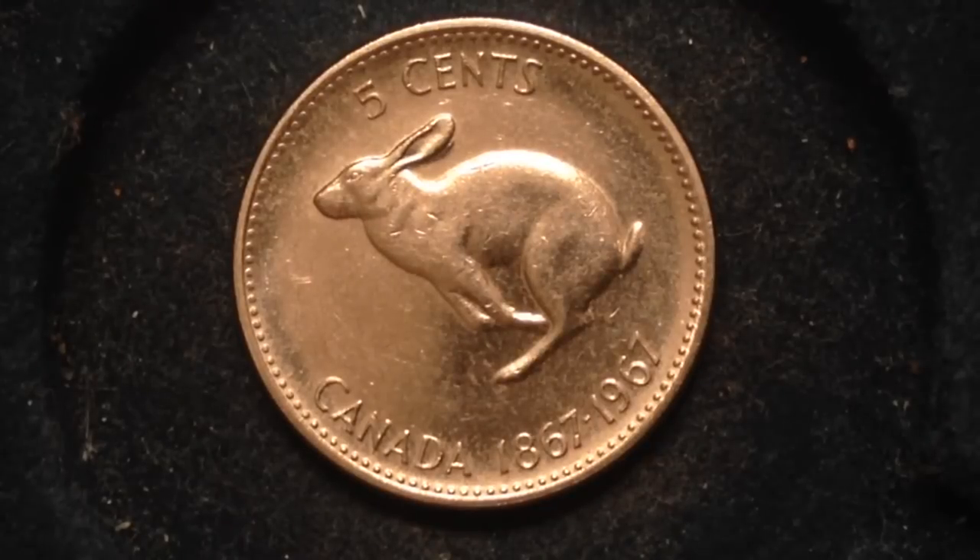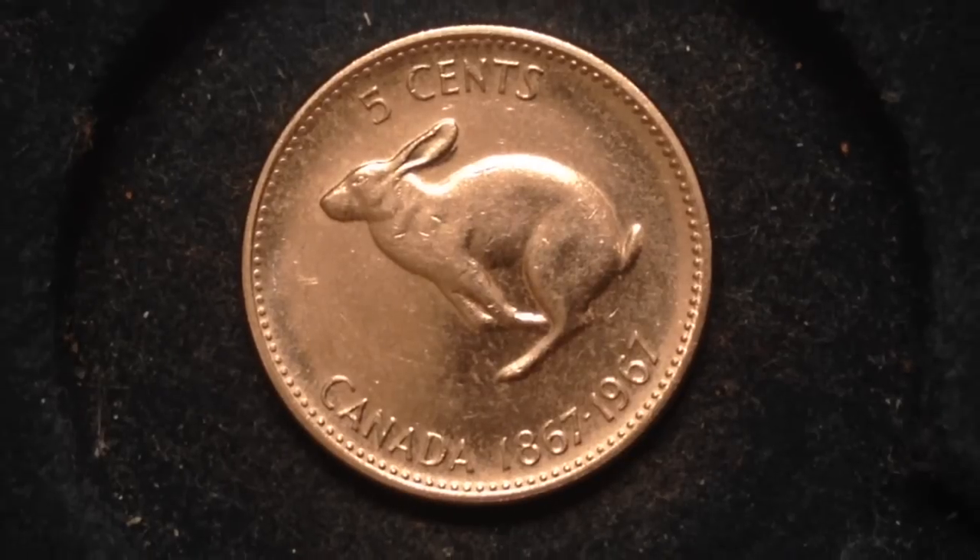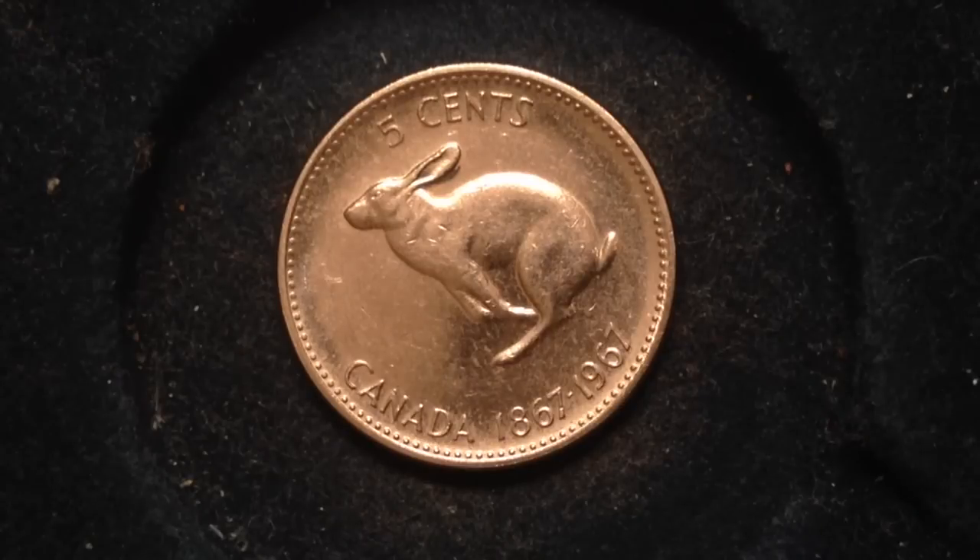This last coin is another commemorative — the 1967 rabbit nickel. It came out in 1967 and features a reverse with a hopping rabbit, surrounded by the face value, the inscription 'Canada,' and the dates 1867 to 1967, marking the 100th anniversary of Canada. The obverse is Queen Elizabeth II at age 39. The mintage for this nickel is 36.8 million and its metal content is nickel. If you enjoyed this video, please like, comment, and subscribe — and best of luck coin collecting out there!